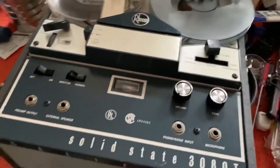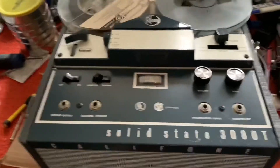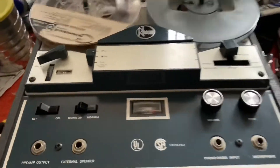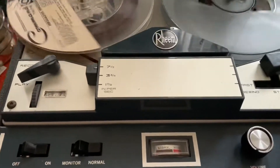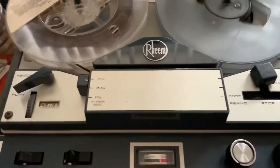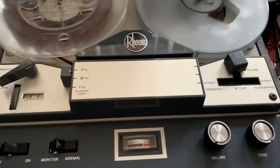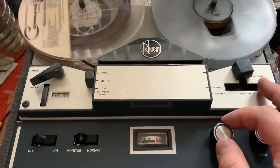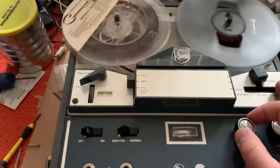As you can hear, you can hear the second side bleeding through backwards. Like a mono cassette head, the reel-to-reel mono heads are not meant to play stereo recordings properly. I guess that's just the way they're made.